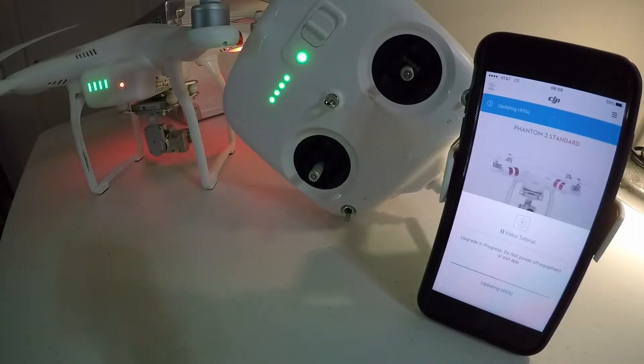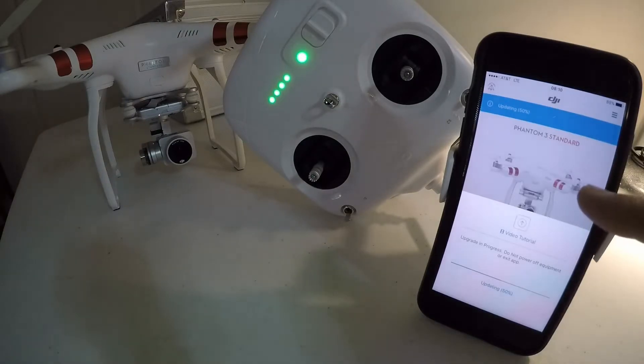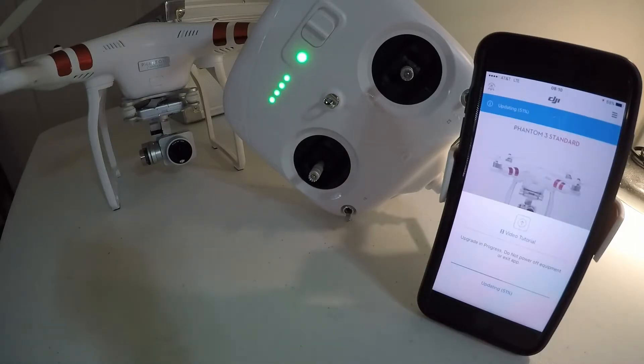I just started getting some beeps on the drone — I would imagine that's because it's flashing the firmware and writing the new files over. Something you guys want to take a look at when you're updating is this little light right here. It's flashing red and green, which means it's in the process and actually working. On my phone I'm at 51%, so we're still moving along pretty good. One thing you definitely don't want to do — it says right there — do not power off the equipment when it's doing this.